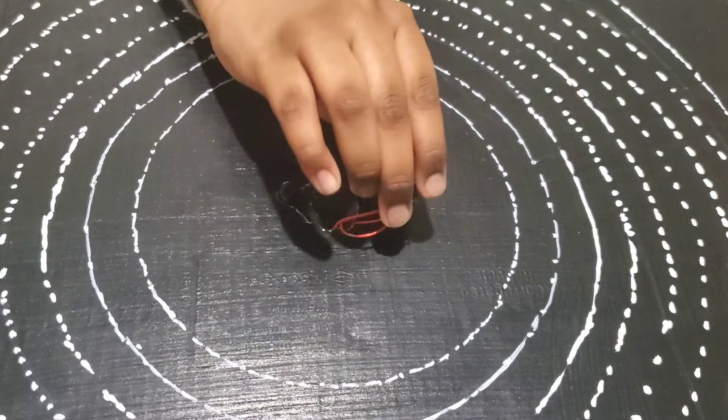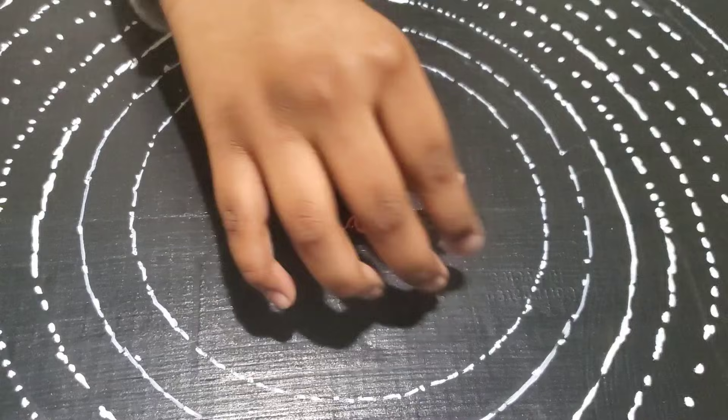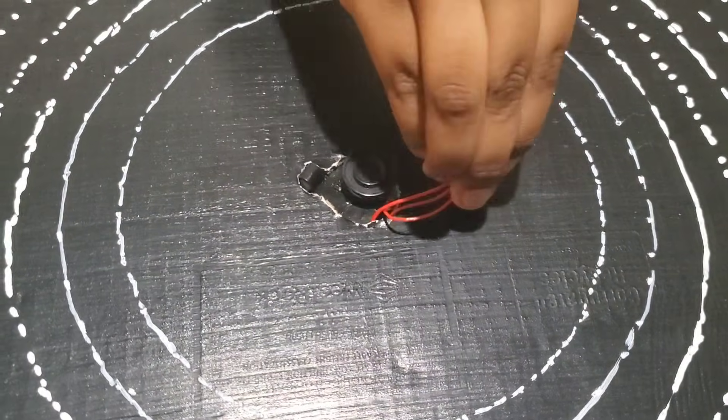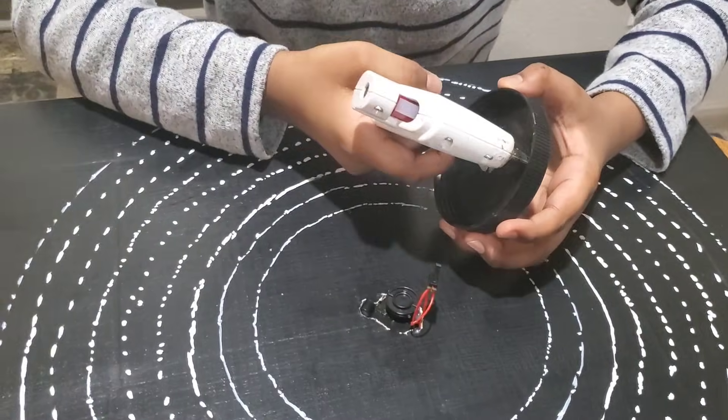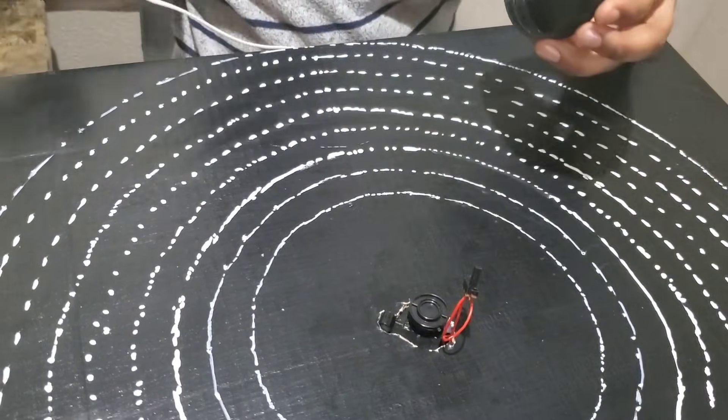Before I covered up the spot, I checked if my DC motor is working and its connections are working too. I glued the switch to the lid and glued the lid to the box.